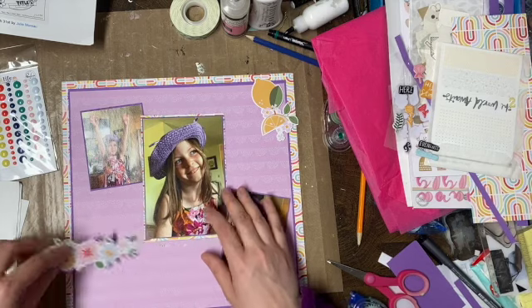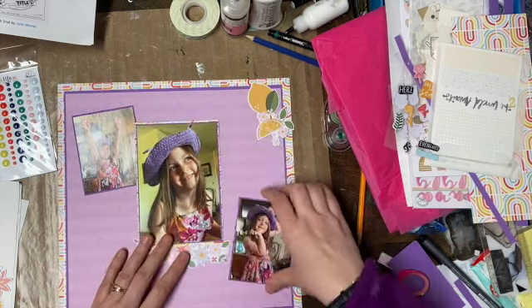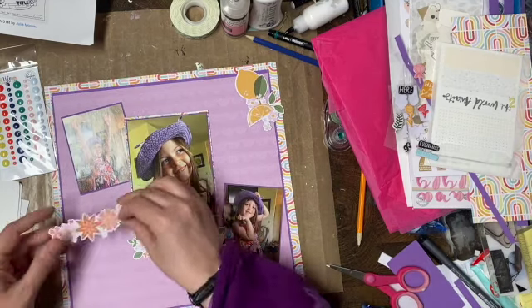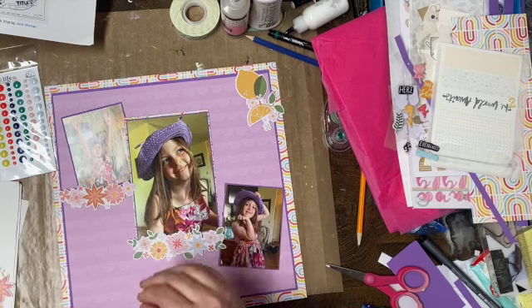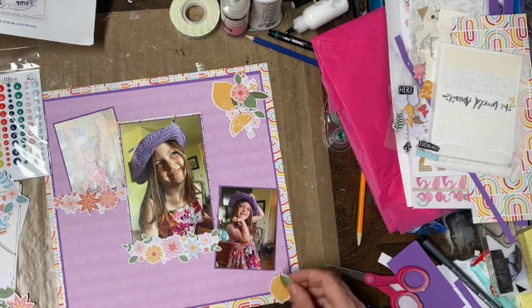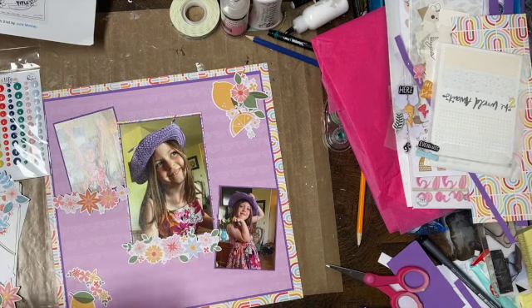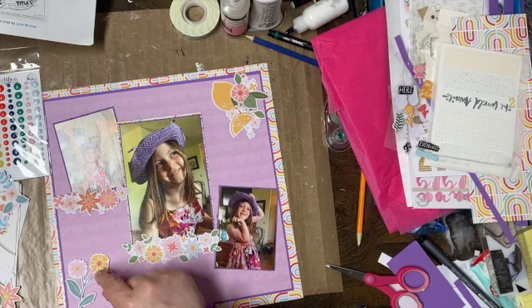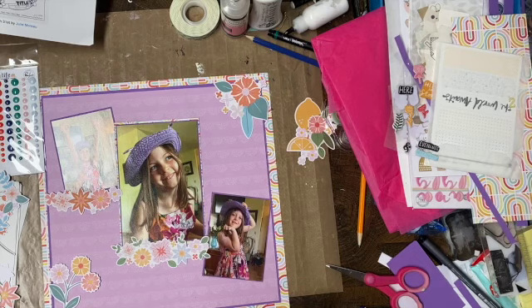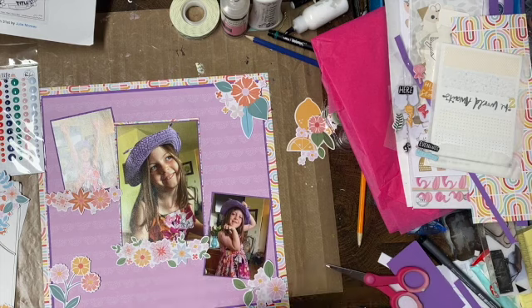I'm just playing with some of the cardstock embellishments. I thought about using these lemons and giving this a shelf to sit on, and I decided not so much. I left some of the fussing in because it doesn't all come together right away all the time. The lemons aren't going to do it. This corner piece comes up, and then I like the way that looks.